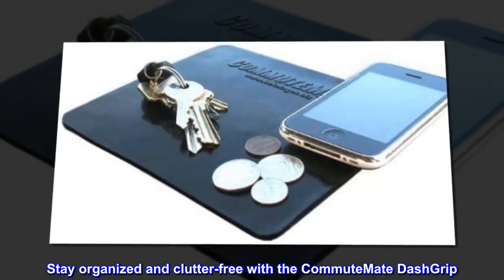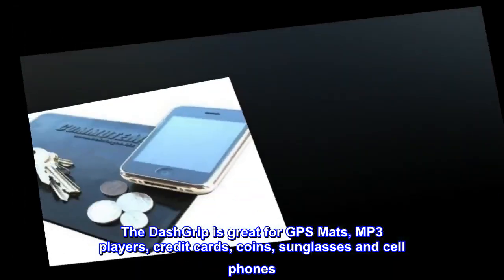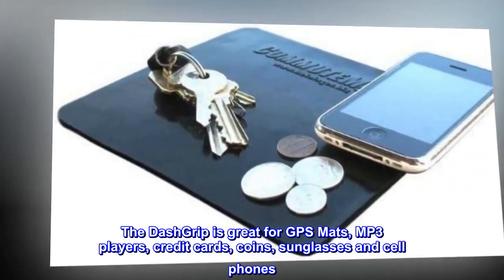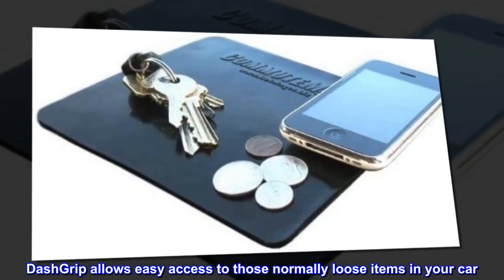Stay organized and clutter-free with the Commute Mate Dash Grip. The Dash Grip is great for GPS mats, MP3 players, credit cards, coins, sunglasses, and cell phones. Dash Grip allows easy access to those normally loose items in your car.